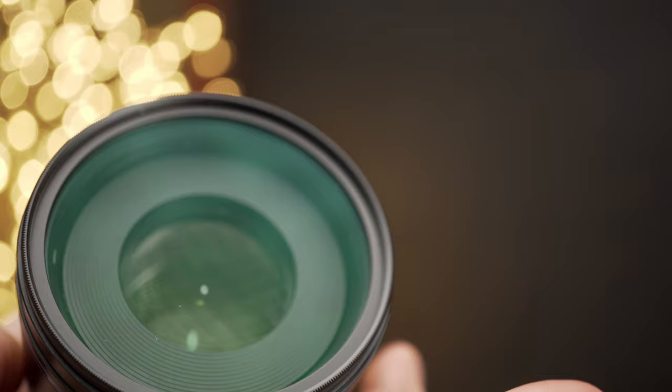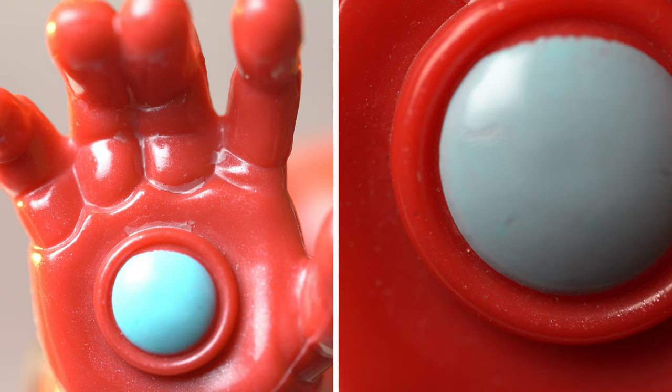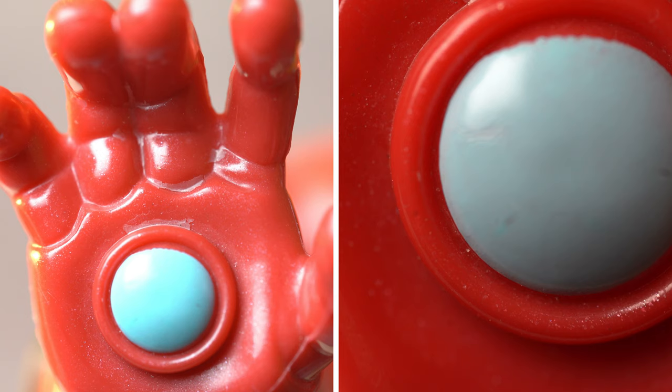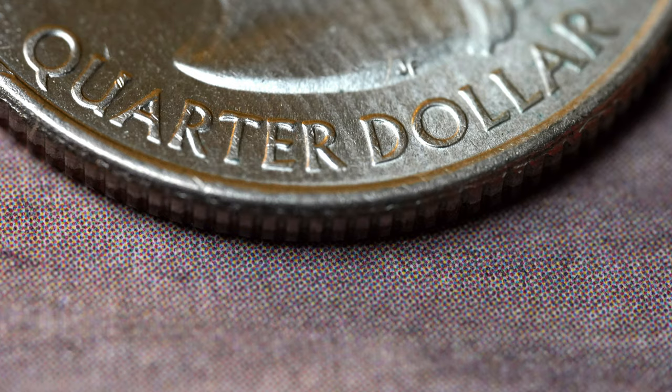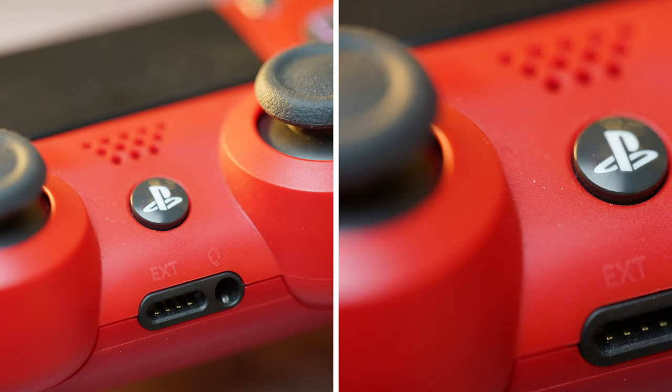This one costs $450, and for the price you're getting a short telephoto macro lens that can magnify your image up to 2x the size — something you don't see in a typical macro lens. Besides the 2x magnification, the LAWA has an apochromatic design which virtually eradicates chromatic aberration. So if you're looking for a lens that can magnify your image and give you a different perspective, the LAWA 100mm is the right lens for you.